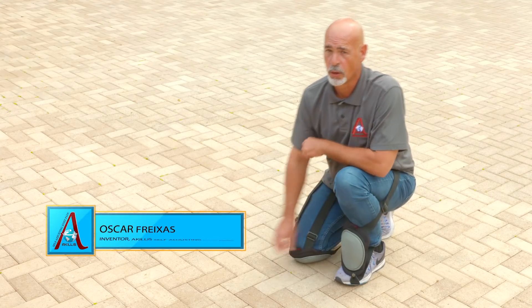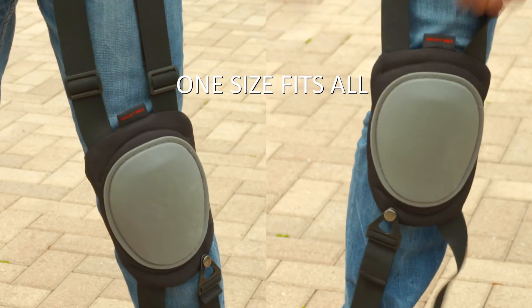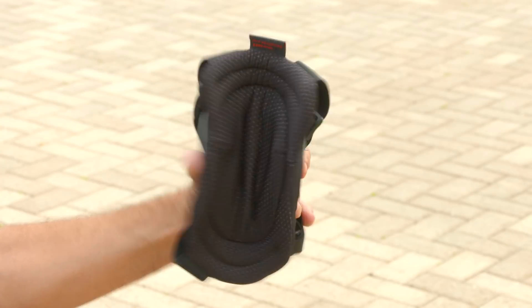I had those same problems, but no more with Achilles self-adjusting knee pads. One size fits all. They're ready to work when you are. Tough but flexible with comfortable gel inserts.